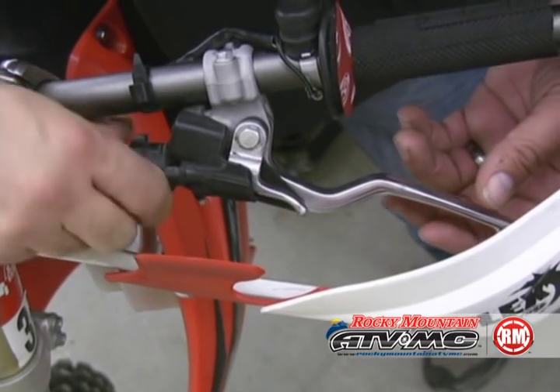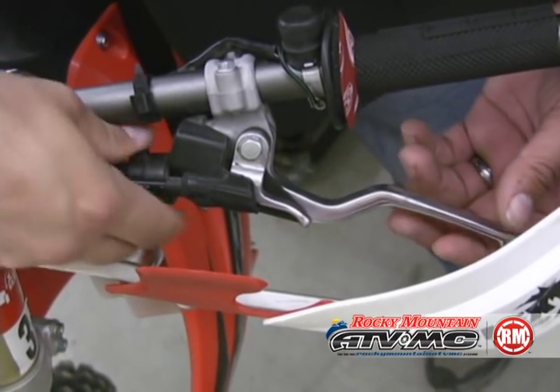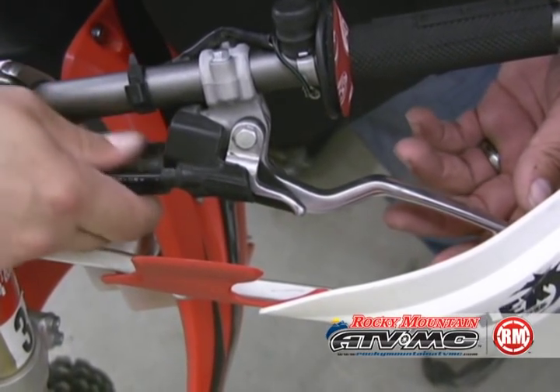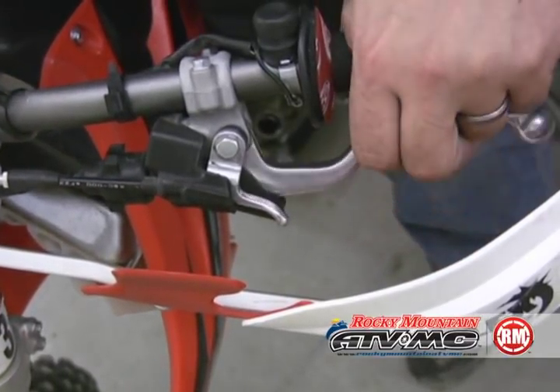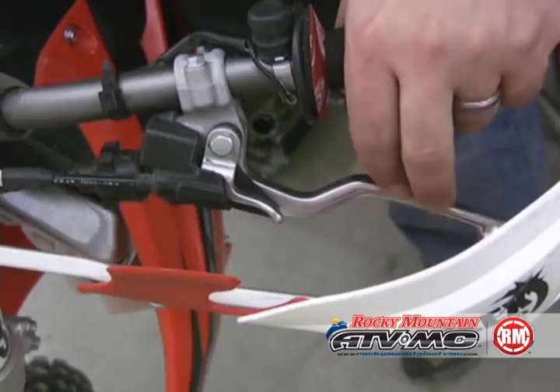Top up with oil. Then we need to check our clutch lever free play — you need about three to four millimeters of free play. If you don't have free play and the cable is too tight, it can cause premature wear of your clutch plates. Once you do this, you're all done.